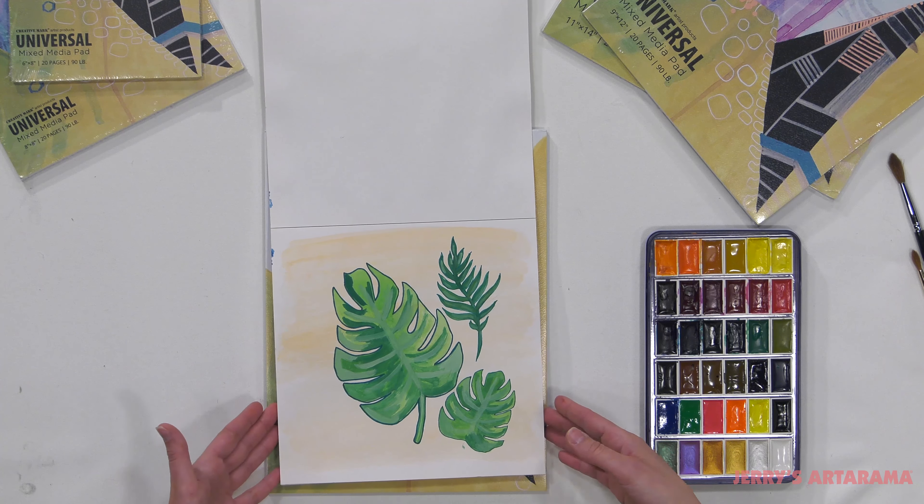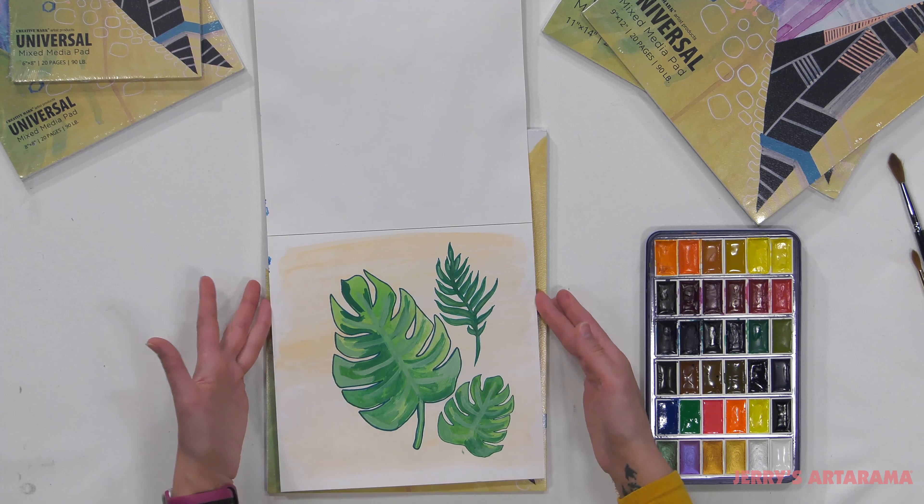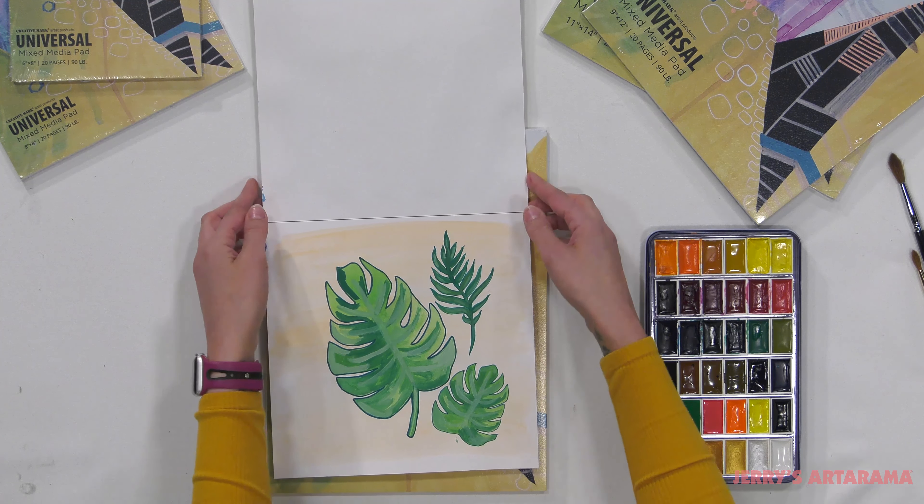I have a piece right here — a mixed media piece that has some marker in it, some watercolor wash in the background, and the paper just holds up really nicely and lets you play around with whatever materials you have lying around your studio.